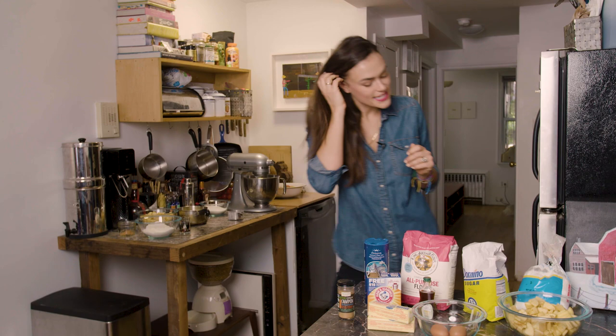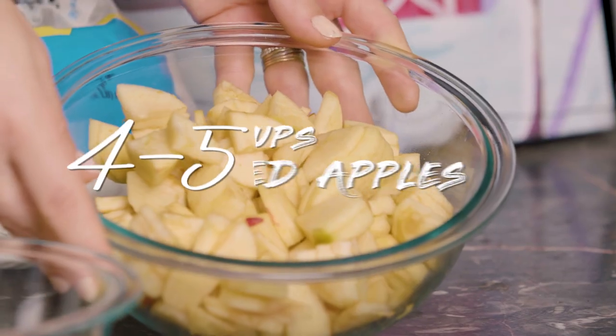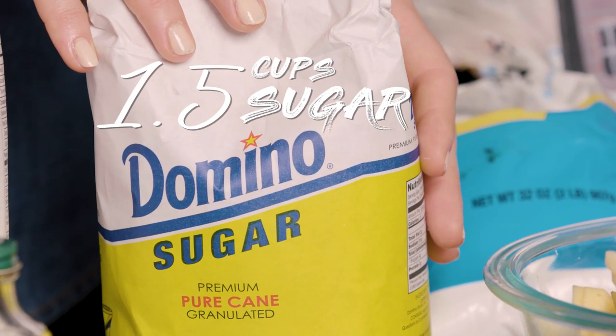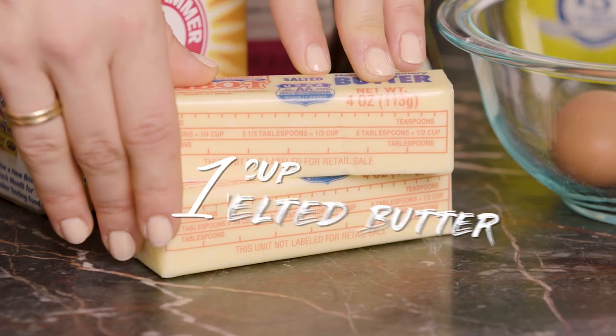So what we need to make this is two cups of flour, four to five cups peeled and diced apples, one and a half cups of granulated white sugar, two eggs, a teaspoon of vanilla, and a cup of melted butter.